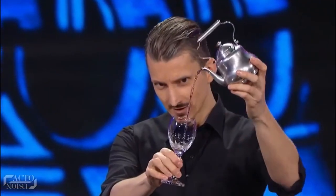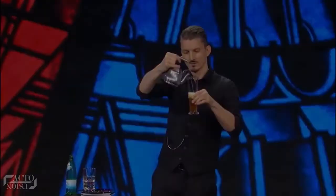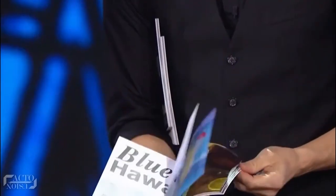However, that wasn't all he did. He then turns the water into white wine, and then into a chilling glass of beer. But wait, there's more magic left in that teapot. From a set of three books, he asks a volunteer to choose one, and then pick a drink of his choice.